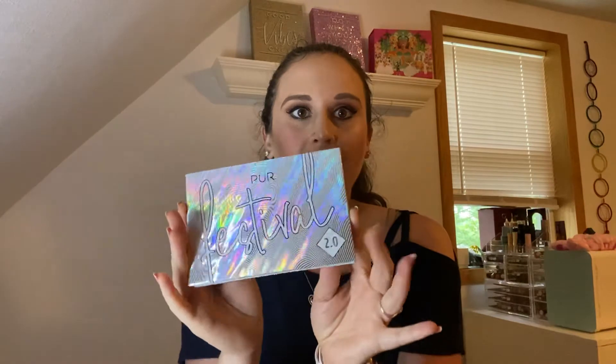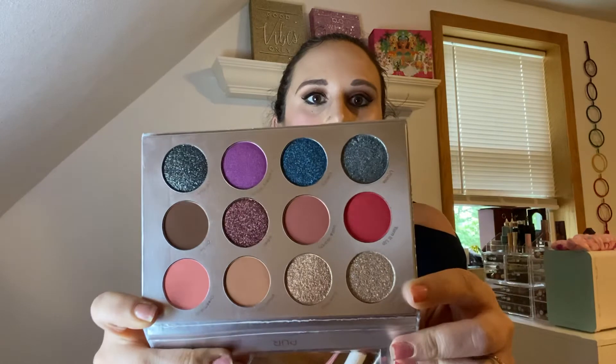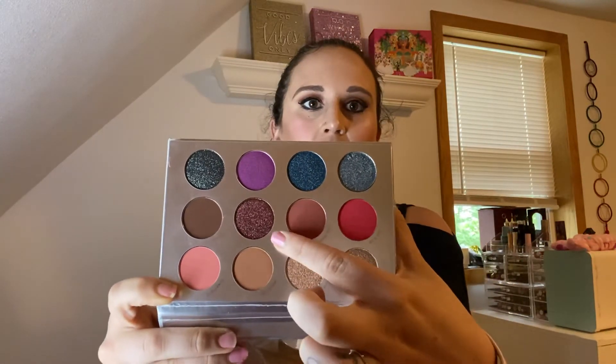And then finally, the last item in the box is the Pure Cosmetics festival palette. I absolutely love Pure Cosmetics — I have quite a few items from them and I love the formula. I'm definitely not going to complain about getting an eyeshadow palette because I absolutely love eyeshadows. This is what it looks like on the inside — it's a holographic festival 2.0, and there's no little guard thing in here. Really pretty colors, a lot of shimmer and glitter, especially blues, and what I think might be a green, a reddish brown, and some light colors.